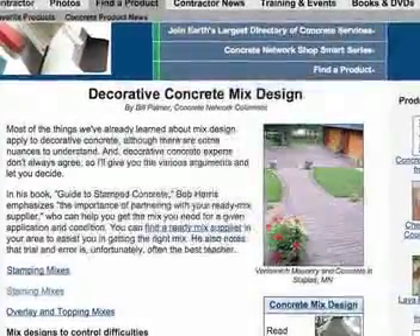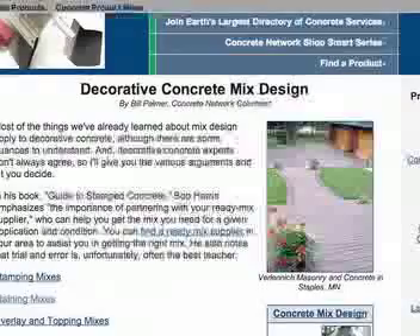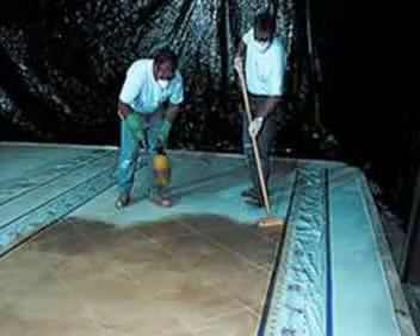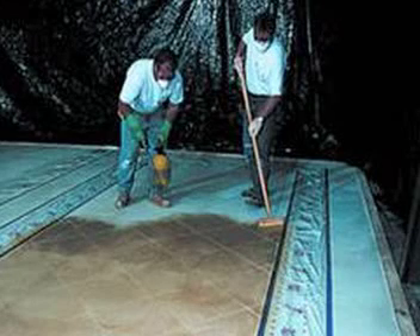Concretenetwork.com has provided a detailed overview of decorative concrete mix design. On stain jobs, for example, you may or may not have any influence over the base concrete. If you do, a low shrinkage, durable slab mix is the primary goal.